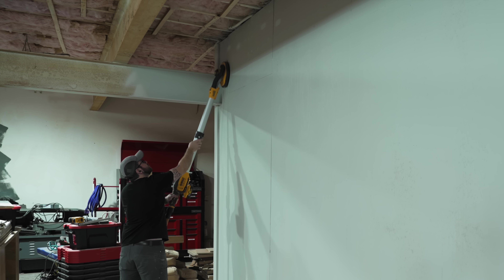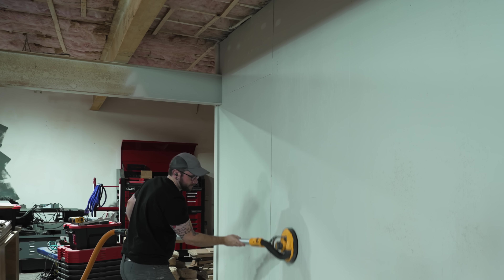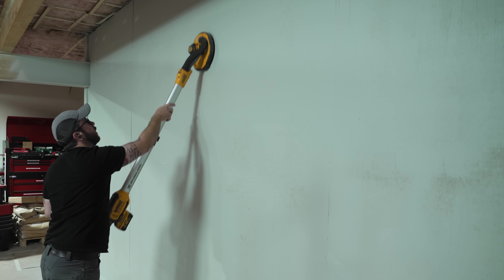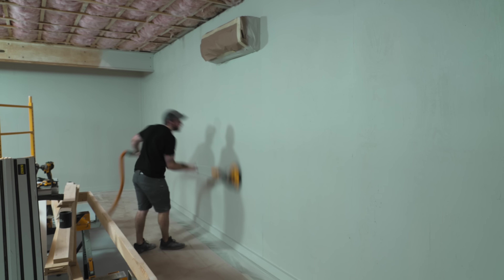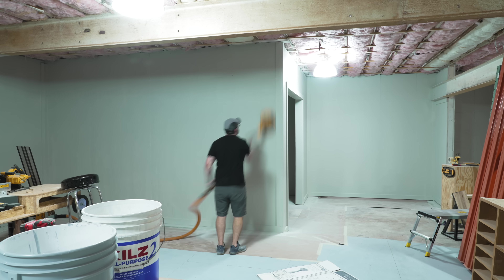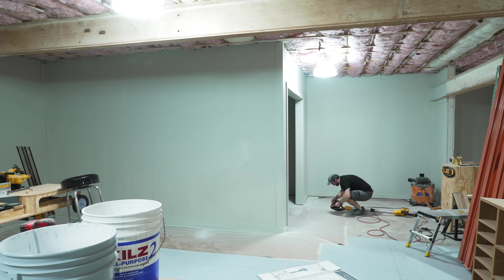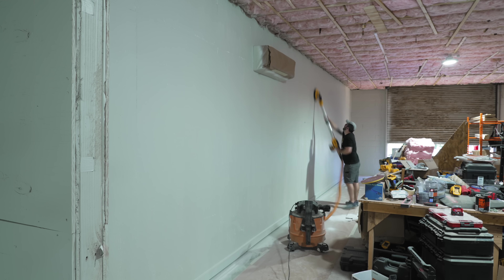After letting the paint dry overnight, I came back to some fairly rough walls. The water-based primer and paint I used raised the grain on the plywood, which I knew was going to happen. This particular sprayer can't spray solvent-based finishes, and I could have rolled on a shellac or oil-based primer to avoid this, but I felt like spraying sped things up enough that I was okay with sanding back the raised grain. I used my DeWalt drywall sander for this.